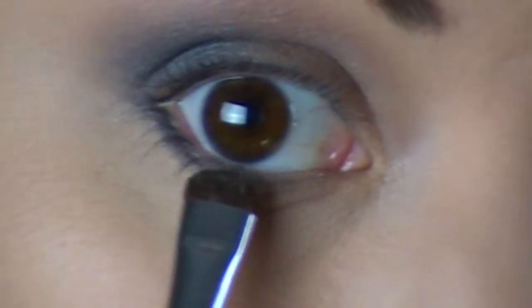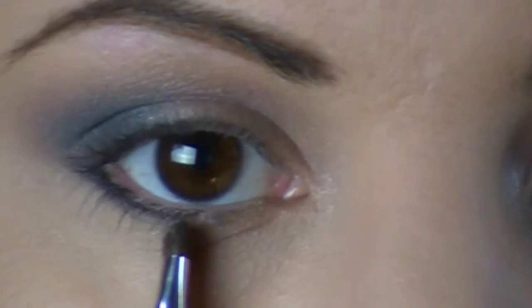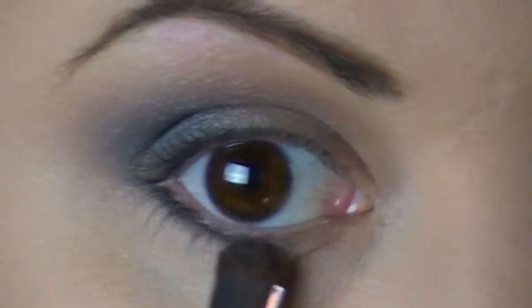I'm only going to take this about halfway — if I'm looking at you straight, I'm going to take it at least halfway where the pupil is. And I'm going to make sure I bring a little bit of the leftover product on the brush up so it connects and gives it a finished look. Then with the same brush, I'll wipe off the black and go in with this lighter color from the palette to smoke out my lower lash line with it.